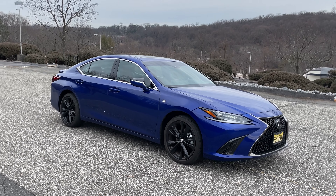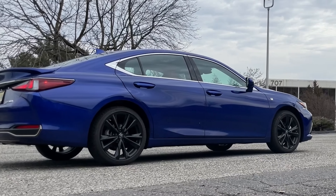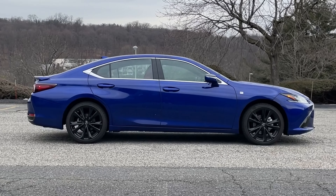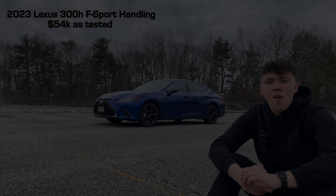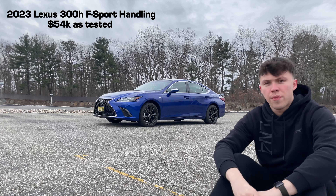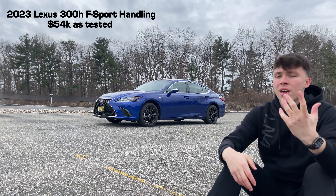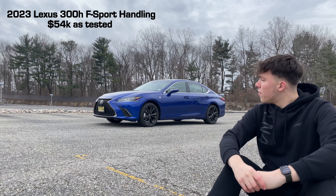We're here with the 2023 Lexus ES 300h F Sport Handling. I know the name is a mouthful, but I've had this Lexus for the past week now. It's really cool in Ultrasonic Blue Mica 2.0 paint, which is exclusive to the F Sport line. This one has the F Sport Handling package with adaptive dampers you can switch from comfort to sport in the sport plus mode.